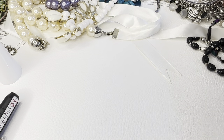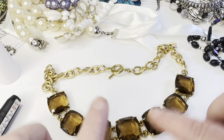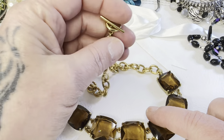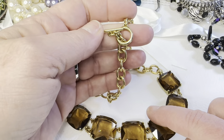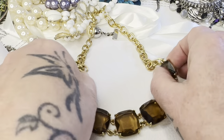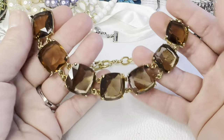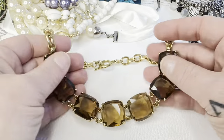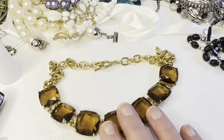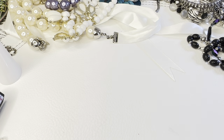This necklace is really pretty — glass beads, gold-toned chain with a toggle clasp. Really nice, really pretty color, open on the back. That one is going to be eight dollars, bag 101.